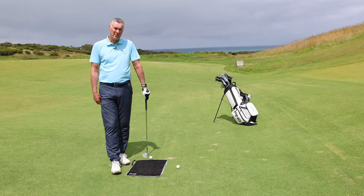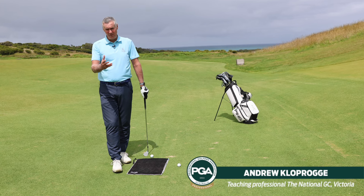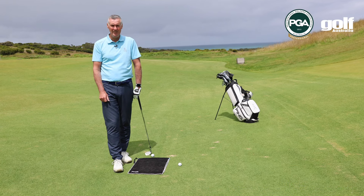Hi, I'm Andrew Kloprogge, golf professional at the National Golf Club here on the Mornington Peninsula. For those of you having a little bit of trouble with hitting the golf ball cleanly and tend to hit behind the golf ball,